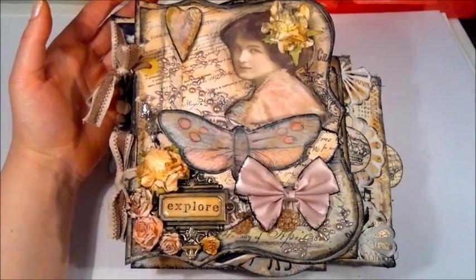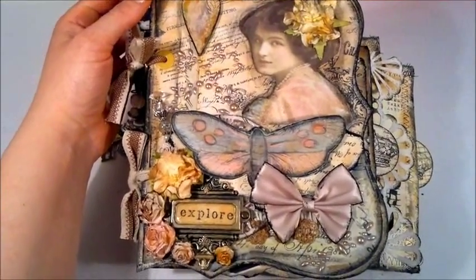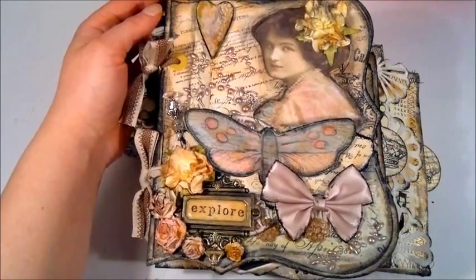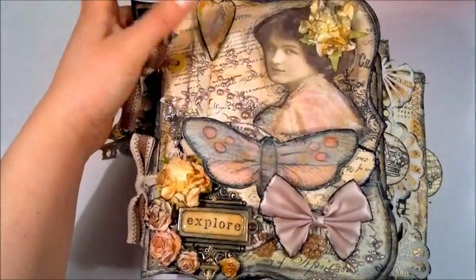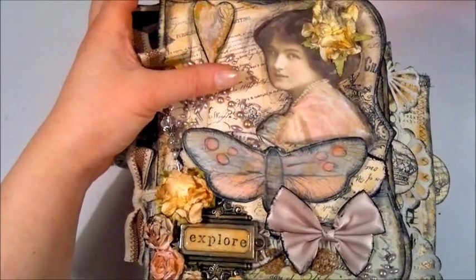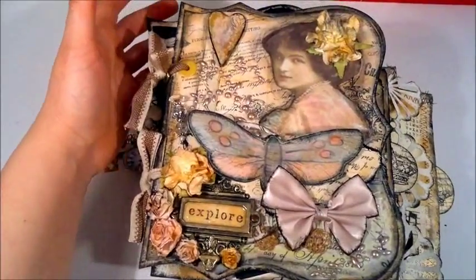Hello everybody, it's Linda and I've got a new mini album to share with you. I made this album these past two days and I'm really happy with how it turned out. I used the Prima Printery collection and some leftover chipboards to make the pages. I also used some images that I printed off the internet, mainly from Magic Moonlight Images, who offers free downloads online. I'll put the link below to the website.